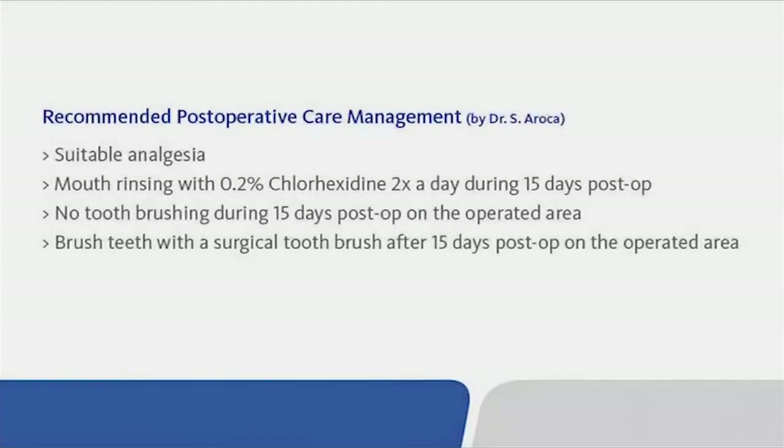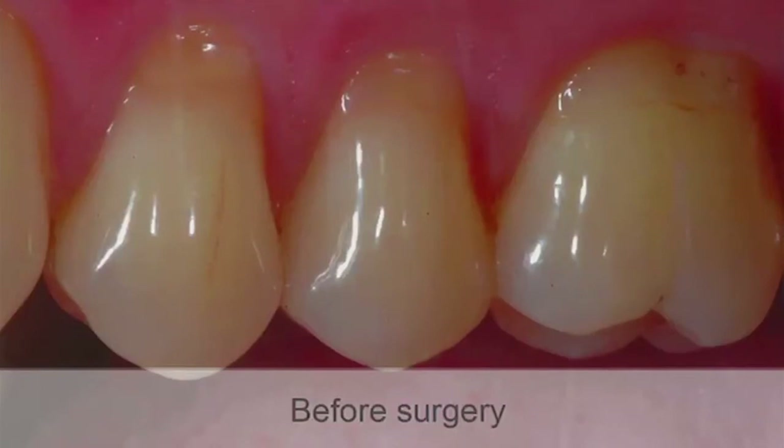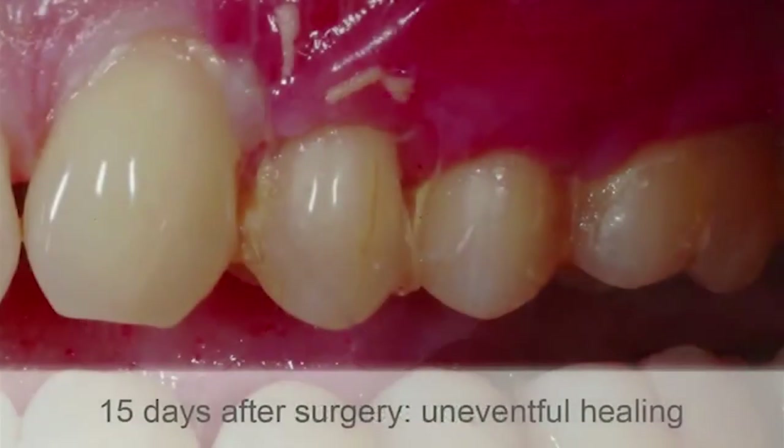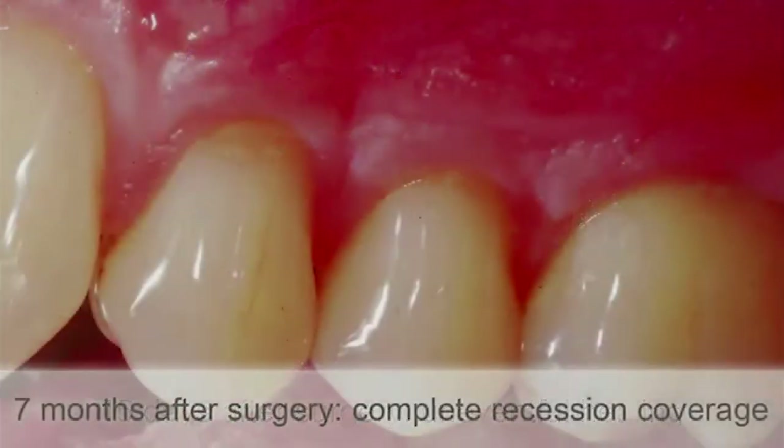Recommended post-operative care management by Dr. Aroca: suitable analgesia; mouth rinsing with 0.2% chlorhexidine twice a day during 15 days post-op; no tooth brushing during 15 days post-op on the operated area; brush teeth with a surgical toothbrush after 15 days post-op on the operated area. Before surgery and 15 days after surgery, uneventful healing was observed. Seven months after surgery, complete recession coverage was achieved.